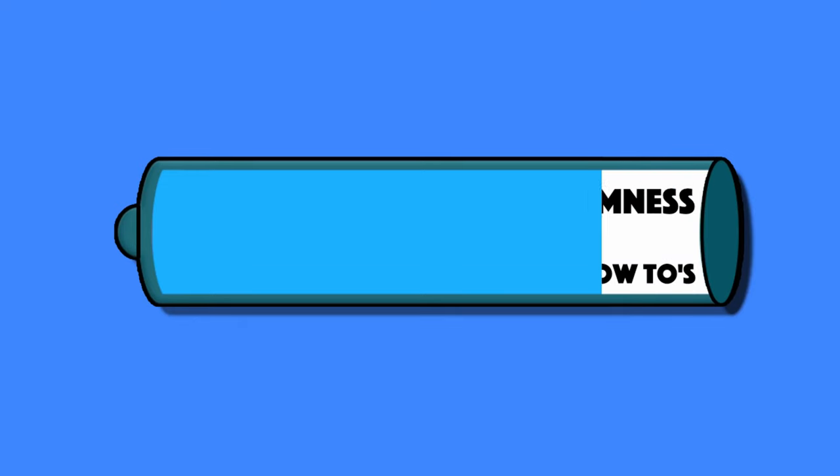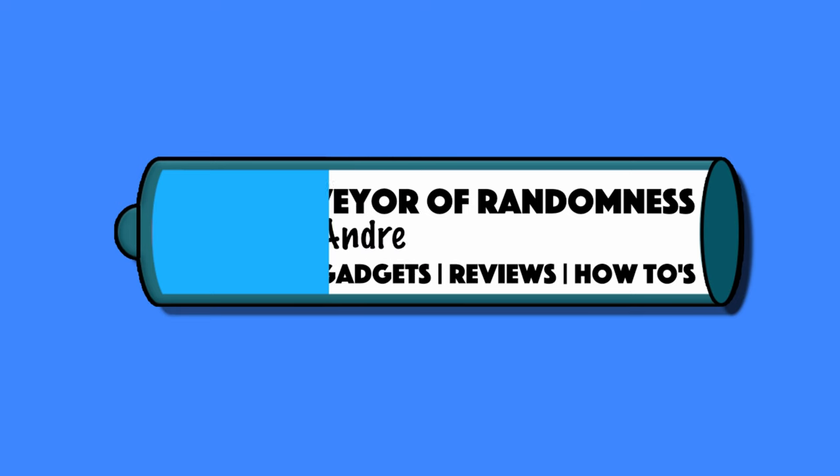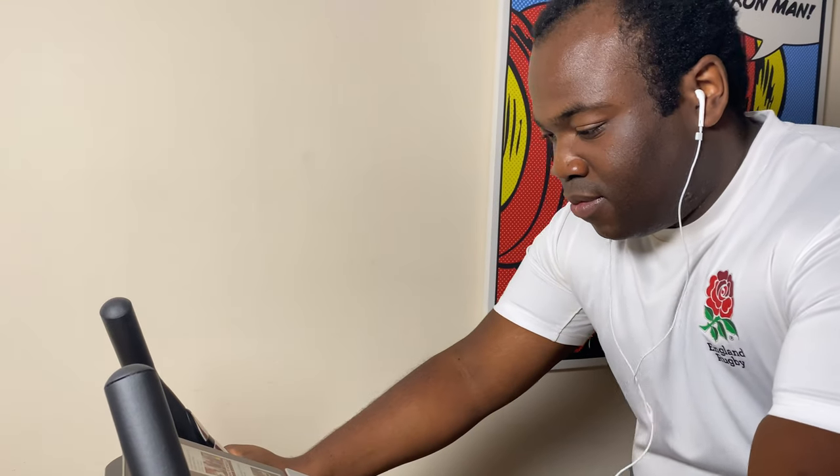Hi guys, Andre from Conveyor of Randomness and today I will be looking at this tablet mount for your exercise equipment. When you are on your exercise bike, do you enjoy watching videos or listening to music either from your tablet or a phone? When I am on my bike I like to watch and follow exercise bike classes on YouTube.